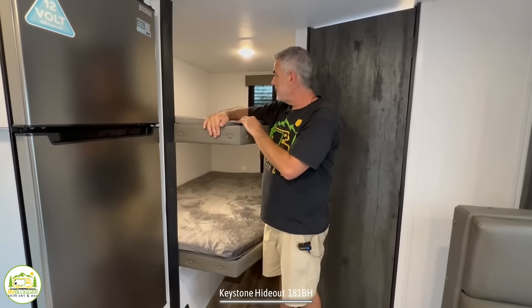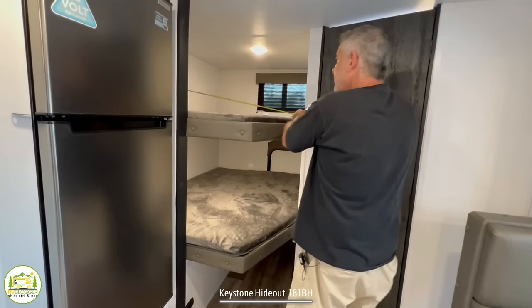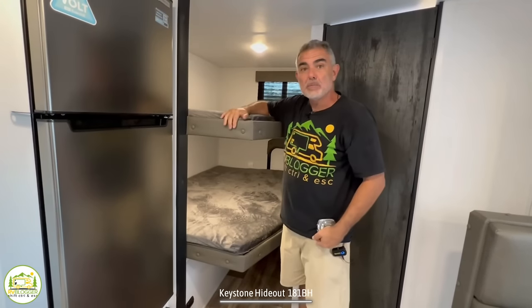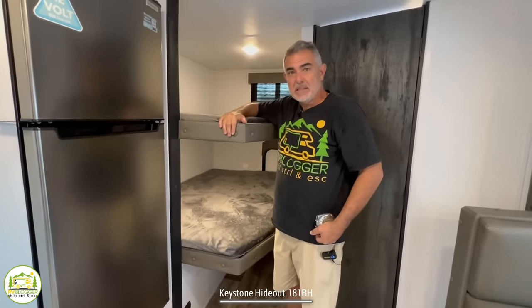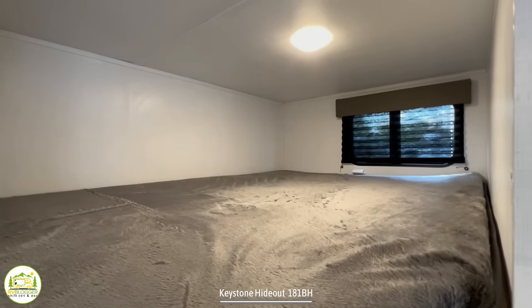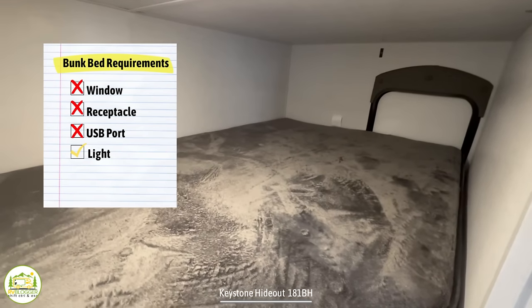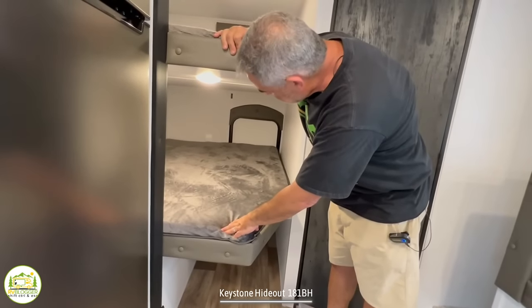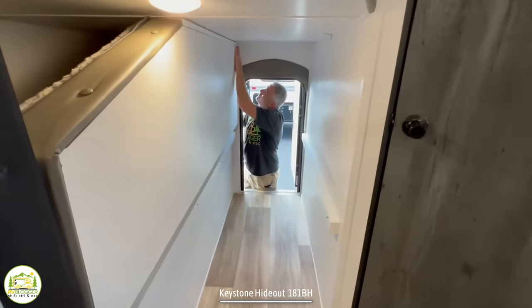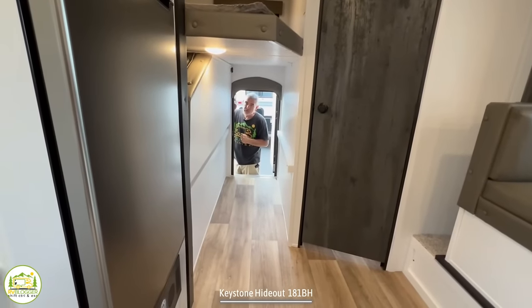Just beyond the kitchen are the bunks. The top and bottom bunks are both really good sizes — about 72 inches by 48–49 inches. The upper bunk has a 300-pound weight capacity, so two kids could sleep up there easily. The top bunk has a light and a window, but unfortunately there are no receptacles or USB ports on either bunk for recharging electronics. The bottom bunk is pretty cool because there's a lot of storage underneath — you can even fold up the bottom bunk and store bikes, chairs, and all kinds of things you normally couldn't fit in a travel trailer.